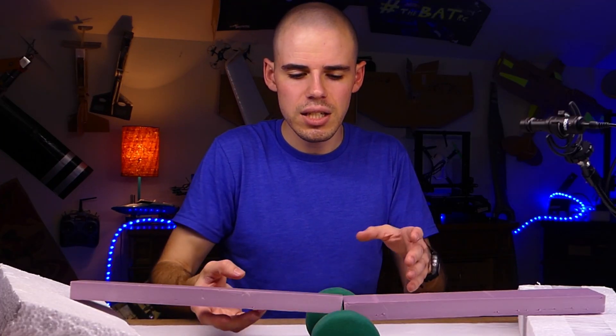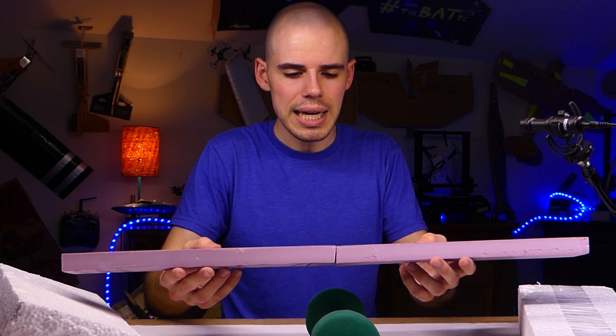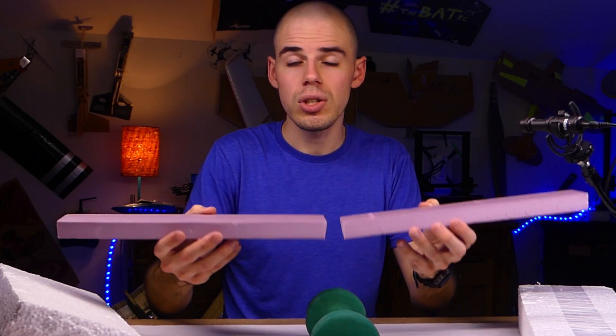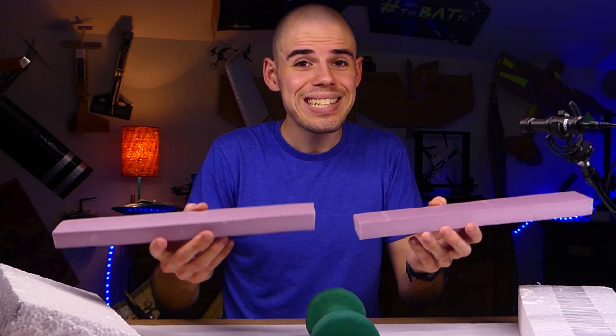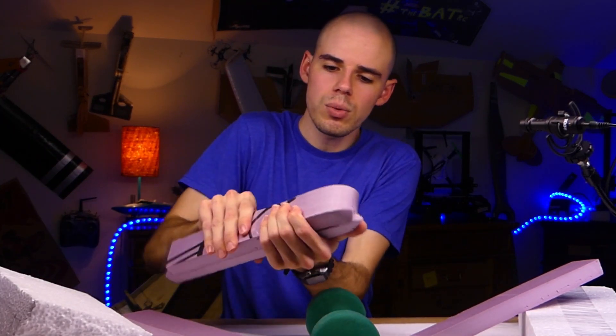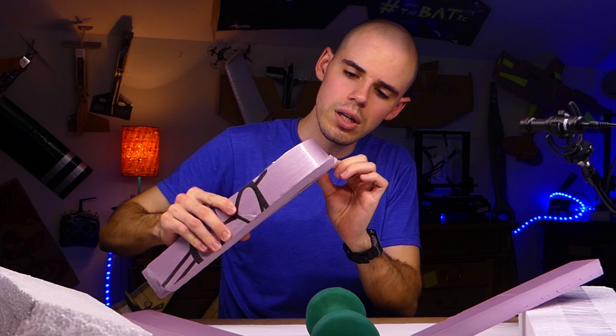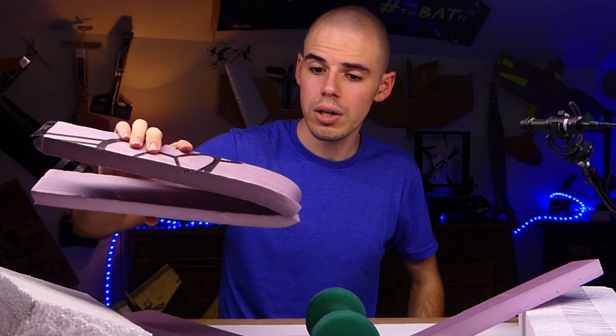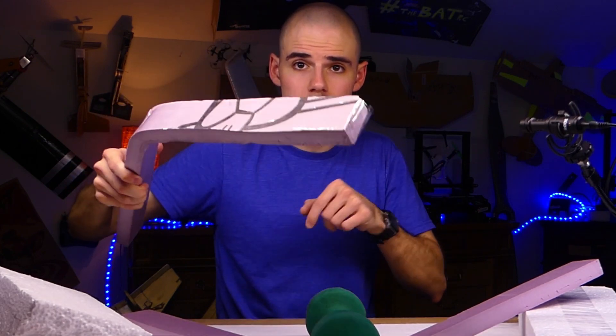The big thing we can see with the tape is that it will allow things to bend — it will increase rigidity for sure — but eventually it will allow things to bend rather than snap. At least not in most cases. With this piece right here, we really can't snap it — we're bending this all the way over and we just have a nice smooth curve, which could actually be a technique to use on your aircraft. Also, it turns the foam into a spring as well, which is interesting.